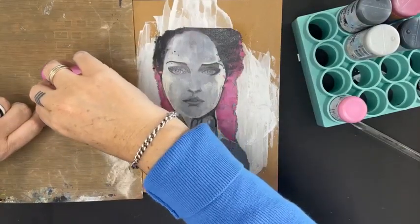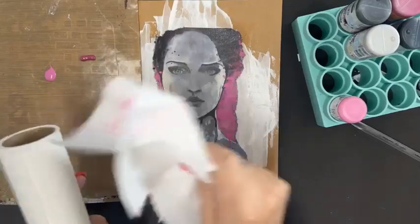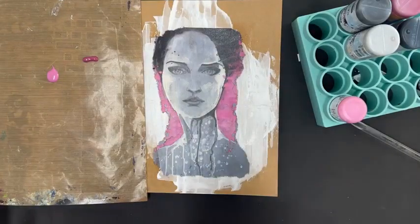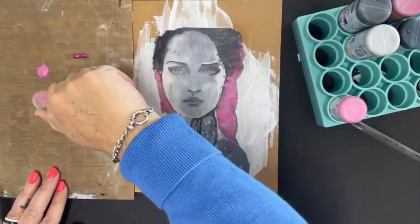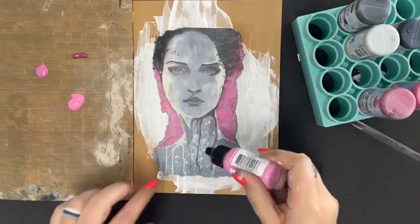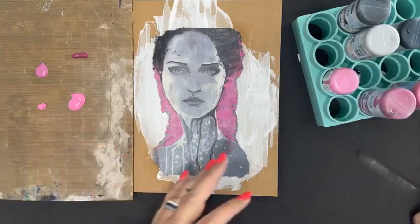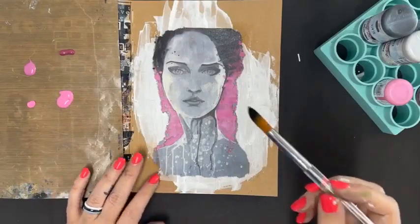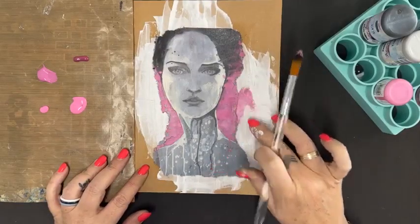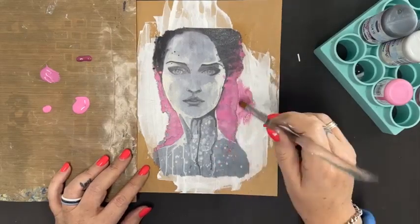Testing colours: Bubble Gum by Paper Artsy — very Barbie pink, personal fave. Wine by Art by Marlene — that's nice. Orchid by Paper Artsy — oh, that's nice. I'm going to start with the colour closest to what I need — Orchid — and do a little bit of finger smushing to blend, then wet the brush to blend out some of these areas next to the focal point image.